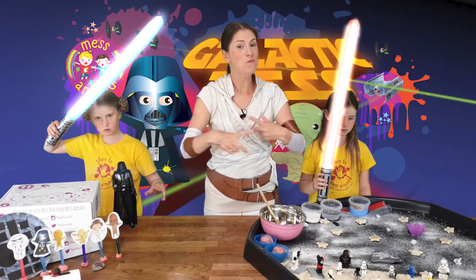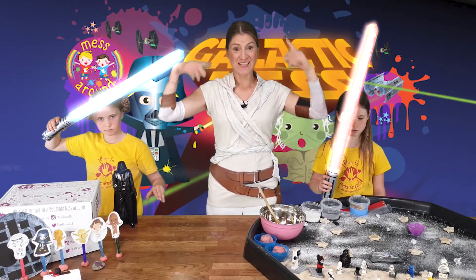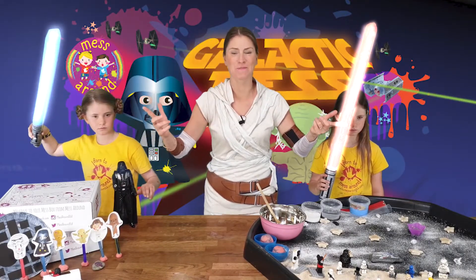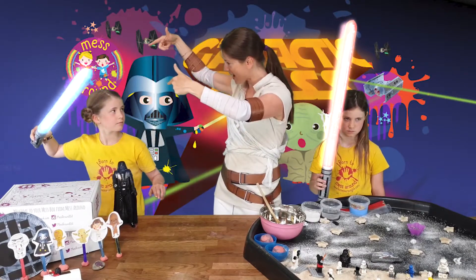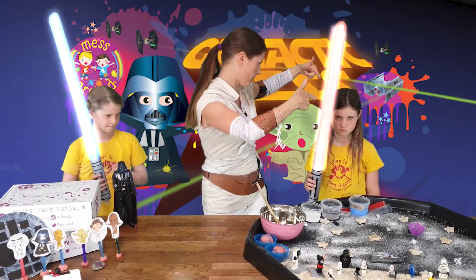Hello everyone and welcome to Messaround TV, and today we're hosting our Galactic Mess Session. I am Jedi Chrissie, this is Leia, and this is Darth Vader.